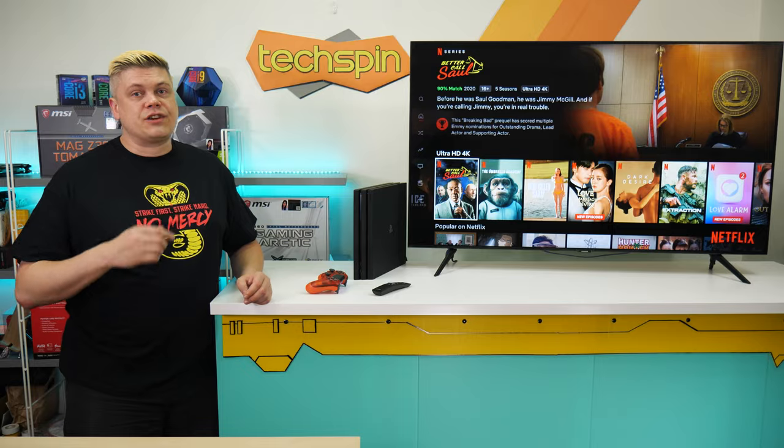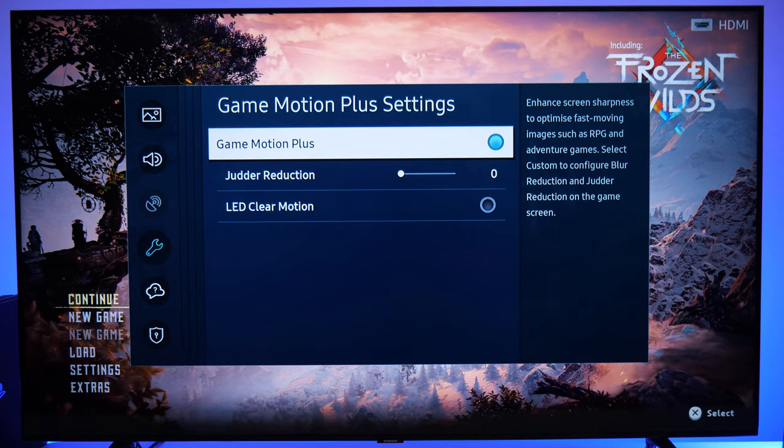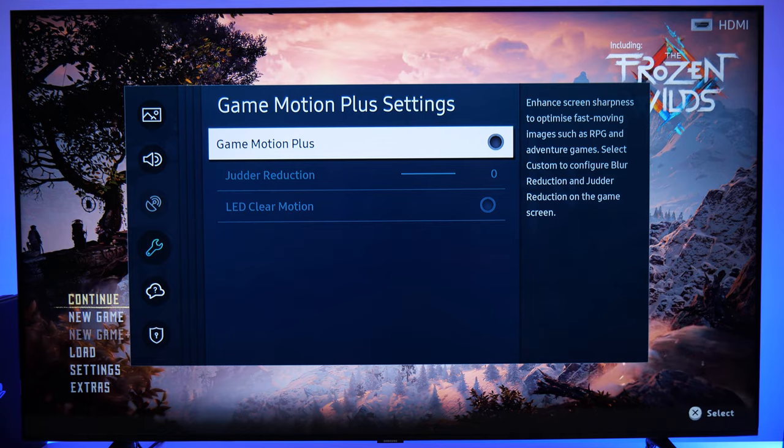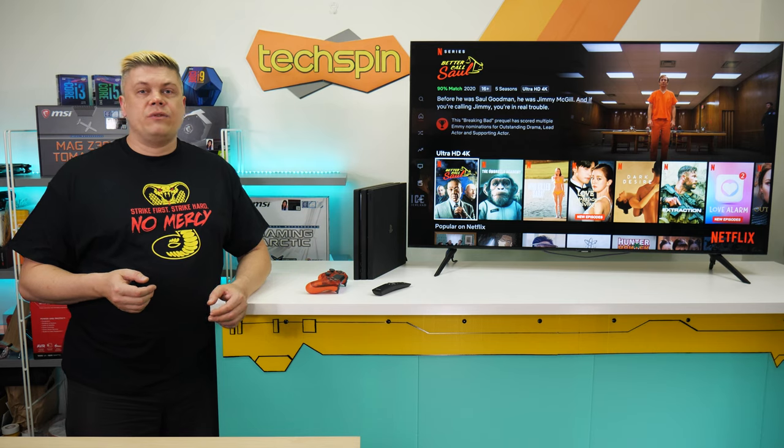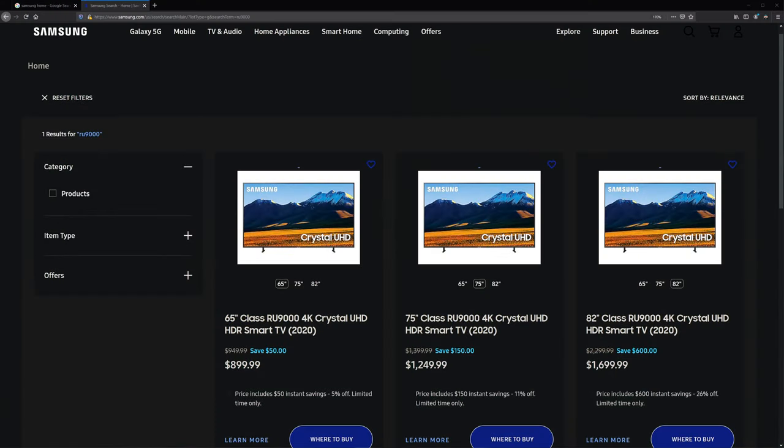You can still get faster. In Game Motion Plus settings, disable Clear Motion or just disable Motion Plus entirely. PCMag reports this brings input lag down to 3.2 milliseconds, able to compete with gaming monitors. But if you need a faster 120Hz refresh rate and VRR support, there's the more expensive Samsung RU9000.